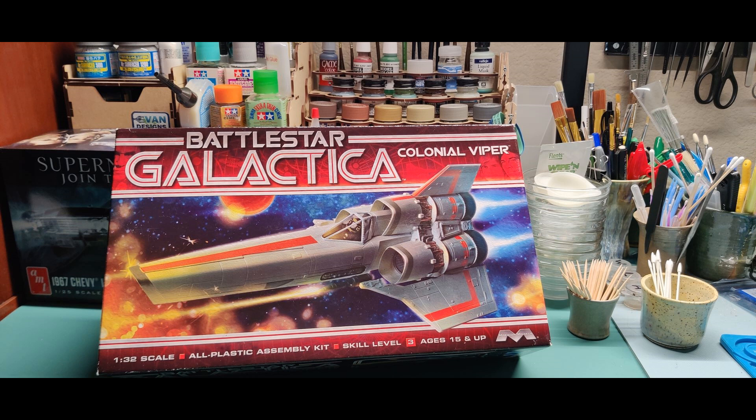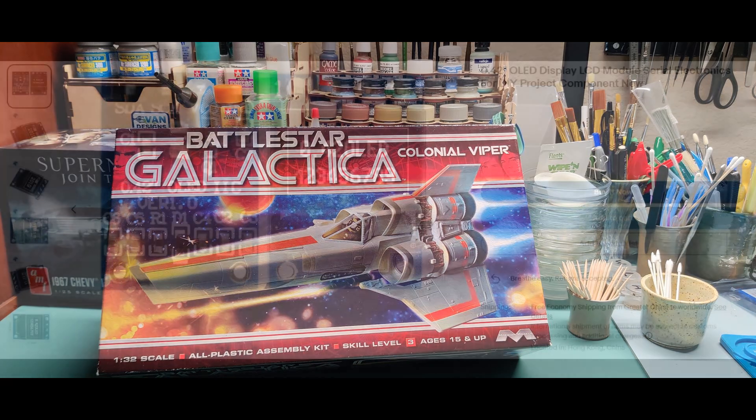Welcome, hobbyists, to some highlights of my latest project. This is the 1/32nd scale Battlestar Galactica Colonial Viper by Mobius Models. This kit is long out of production and I acquired this one from eBay. As usual, I watched a lot of YouTube videos for inspiration before starting this project. I have highlighted here a few areas of assembly along with all the electrical enhancements. So with that said, let's jump right in.